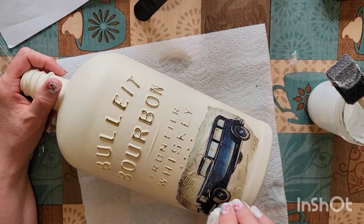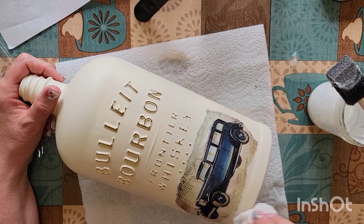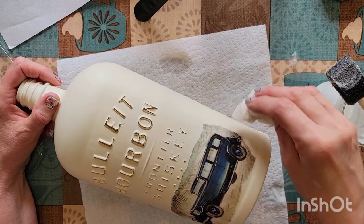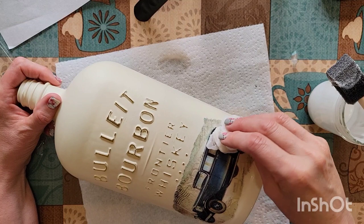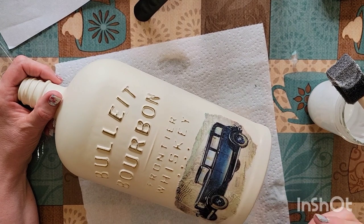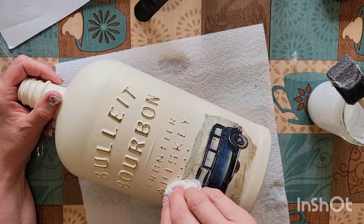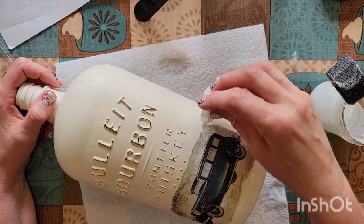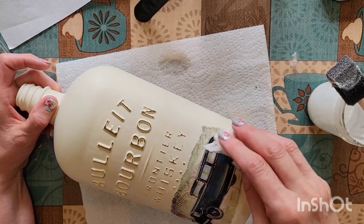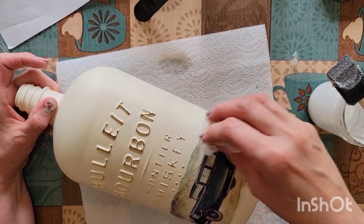I can see a few bubbles — I'm going to push down with a damp paper towel. It's nice with the rice paper; you usually don't get wrinkles like you do with napkins. It's a little thicker than a napkin, so it probably doesn't blend in with the bottle as well as a napkin would, but it kind of looks like a label on here, actually.